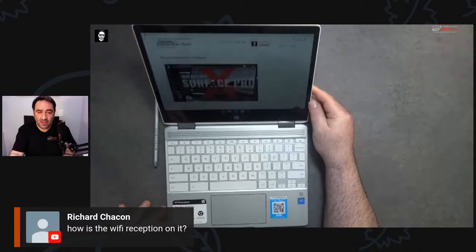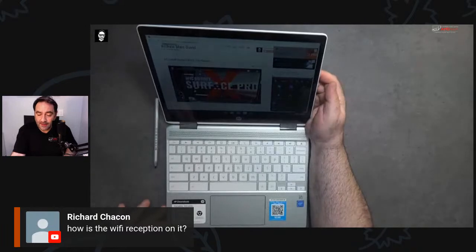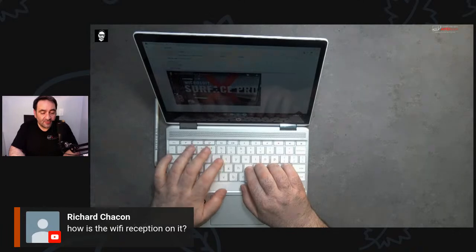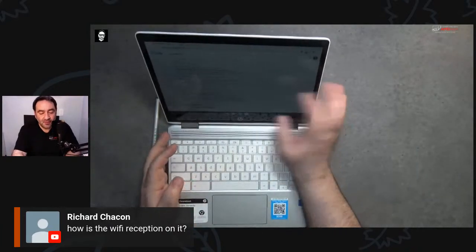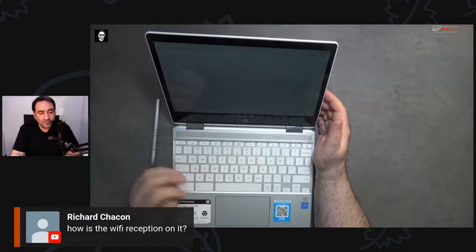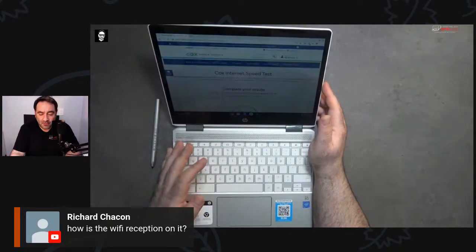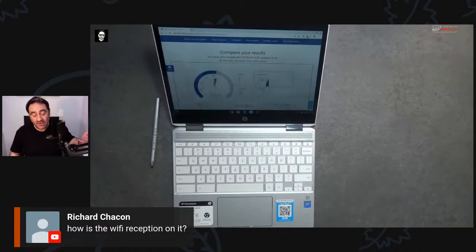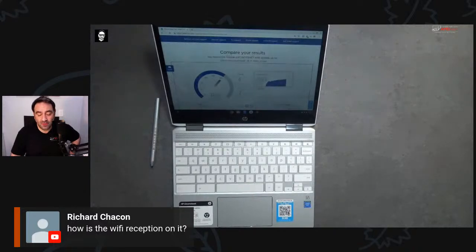The Wi-Fi is looking good — got a pretty good connection. Let's do a speed test. My Wi-Fi here isn't the best, but the Chrome browser is pretty snappy. Running a speed test — getting about 300 Mbps down, which is good. I'm supposed to get up to a gigabit down and about 35 up, and it's actually exceeding that, which is impressive. It's dual-band Wi-Fi so you can get even better speeds.